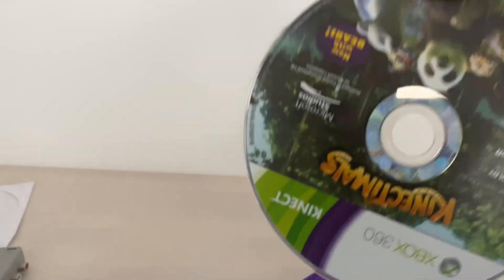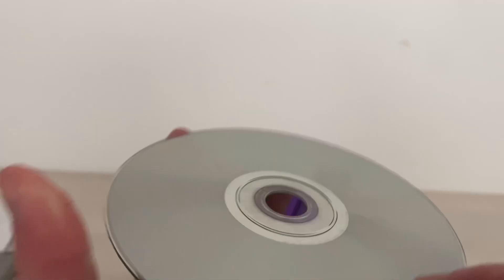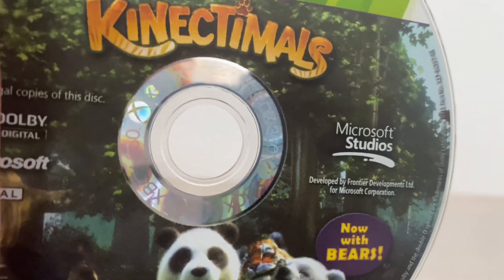Here is the disc. Now it's weird — the disc is nice and shiny, and it's actual glow. You can see there. Pretty cool.